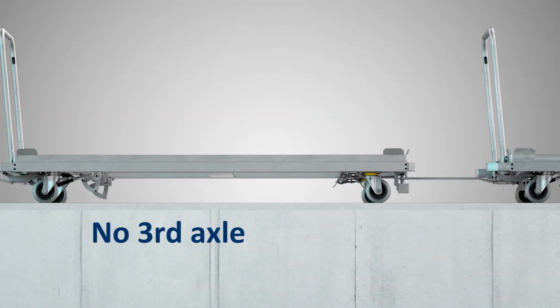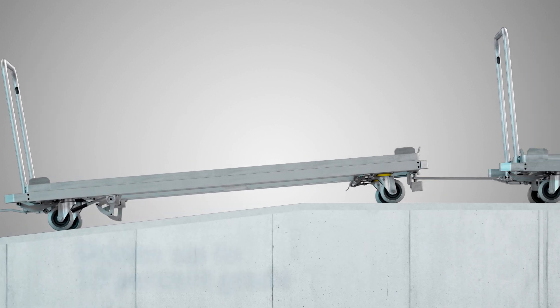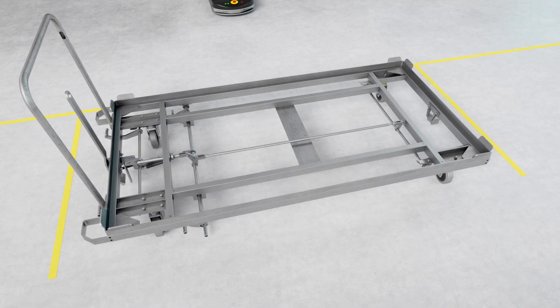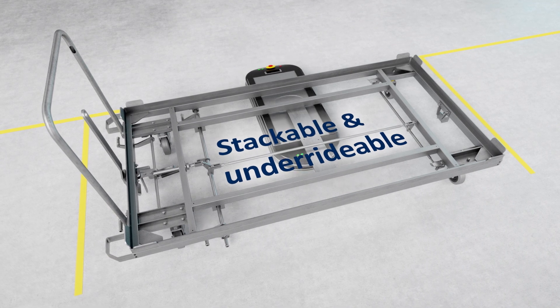Without the third axle, ramps with a 1 in 10 gradient or less are still safe and easy to navigate. By dispensing with the third axle, the Tenta assembly cart has adequate ground clearance for access purposes, and another big advantage is that it is easy to stack.